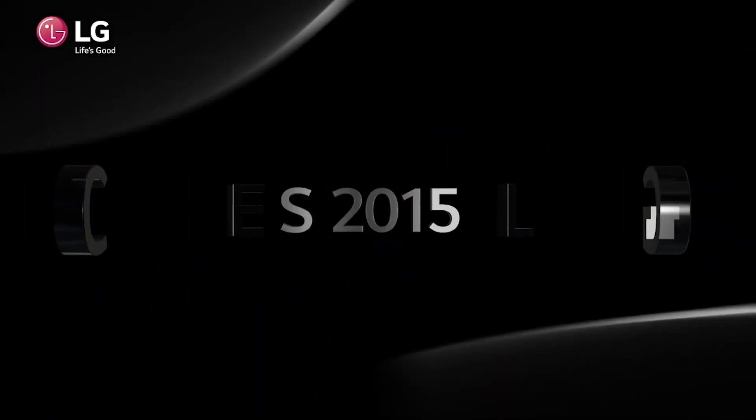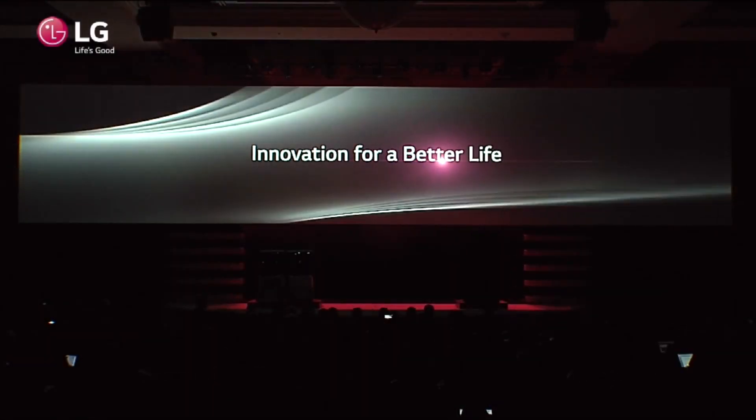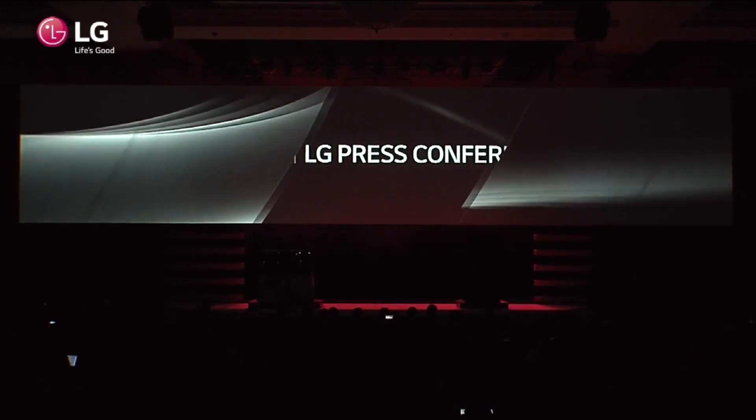Hey, what's up guys? Soldier Knows Best here. CES 2015 is underway and LG held their press conference where they talked about a wide range of products. But one of the products that I think a lot of people are really starting to focus on is the new LG G Flex 2.